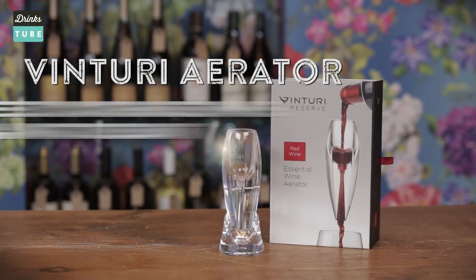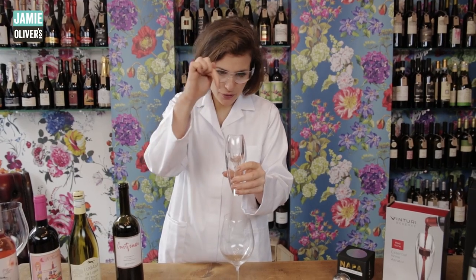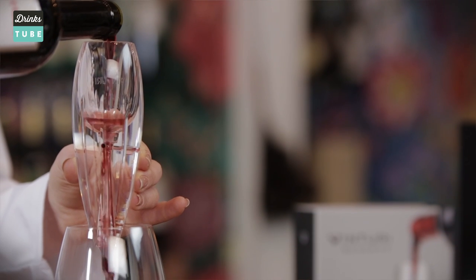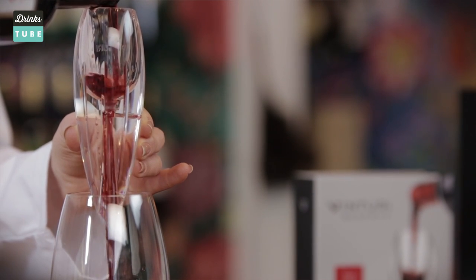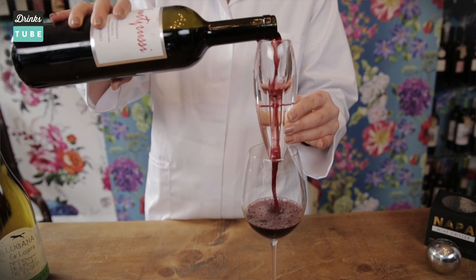Are you ready to drink your wine now and can't be bothered to wait the one hour to let it breathe? Then the Venturi Aerator is the gadget you need in your wine drinking life. All you have to do is pour the wine through the centre of the aerator. This decreases the pressure, which allows oxygen to be sucked in through the inlets. Then when the wine comes through that little funnel, it will blend with the oxygen, which means it is infused with heightened oxidation, enabling it to release even more flavour and aroma.